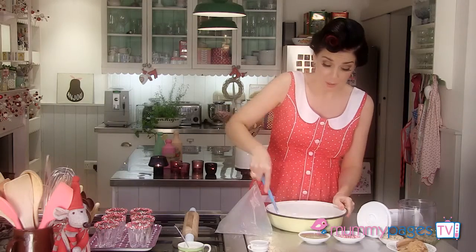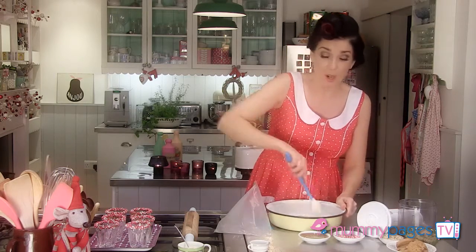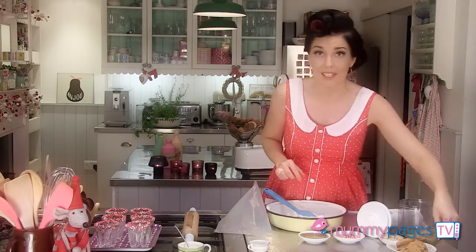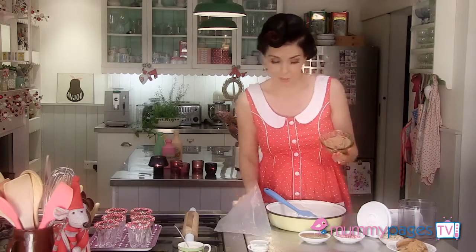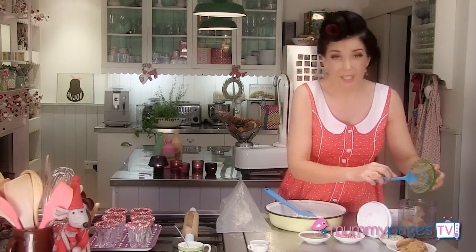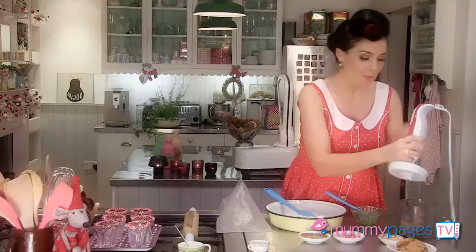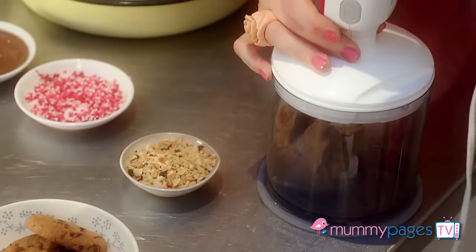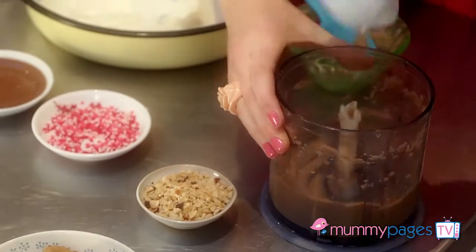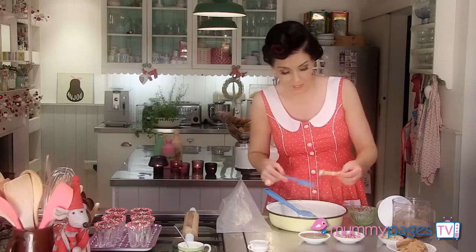And then for the chestnut part — you're probably wondering how on earth I'm going to get chestnuts involved in this. So I have bought some chestnut puree, which you can pick up in the supermarket or a good deli. It comes in a can and I'm just using part of that. Now this is unsweetened chestnut puree, so it tends to be a little bit grainy. I like to pop it into a processor and give it a quick blitz to make it really smooth. That is perfect — it's just taking that natural graininess out of it.